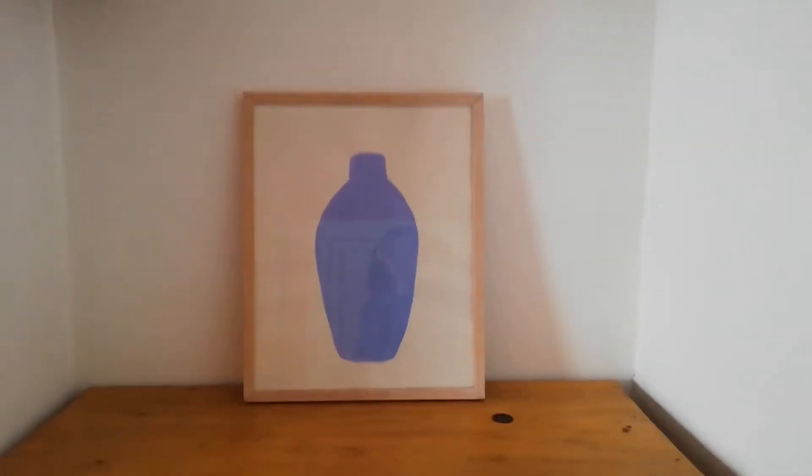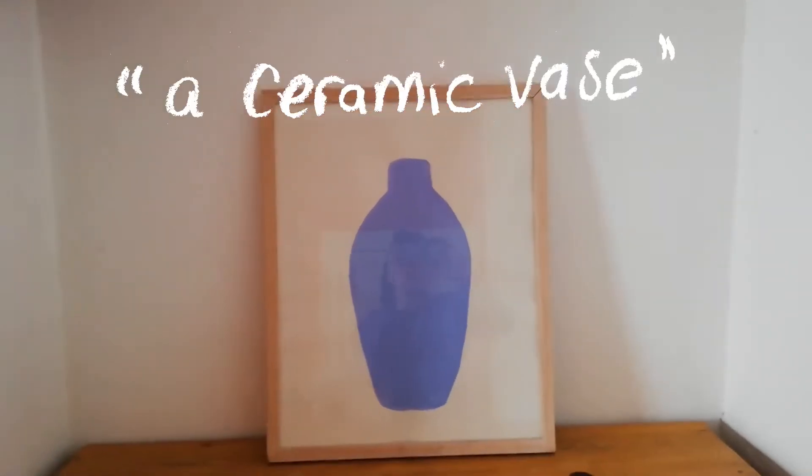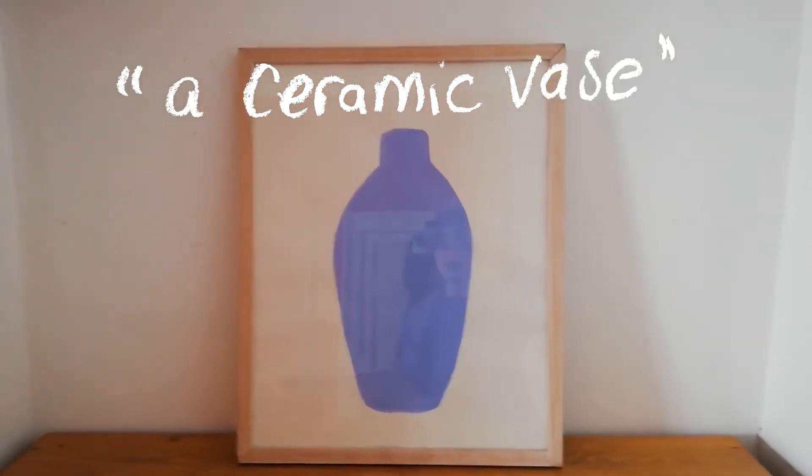Moving on to here, a minimal painting of a ceramic vase by Liliane Puteaux.